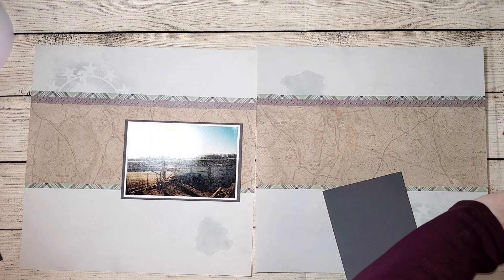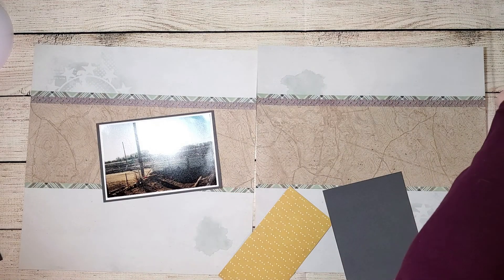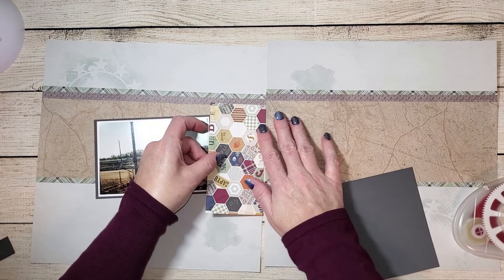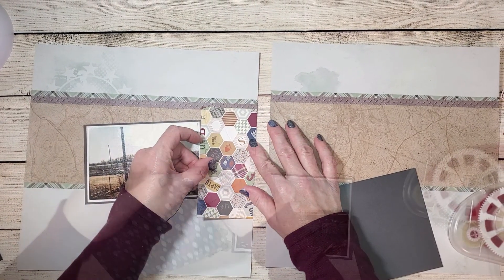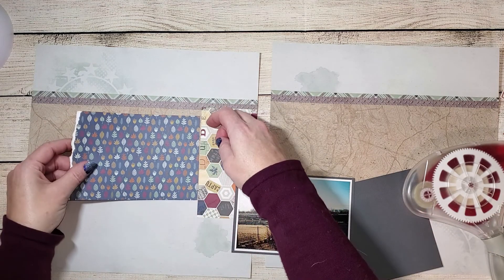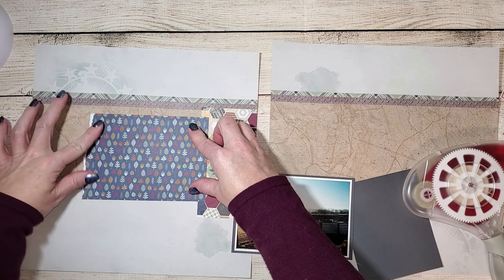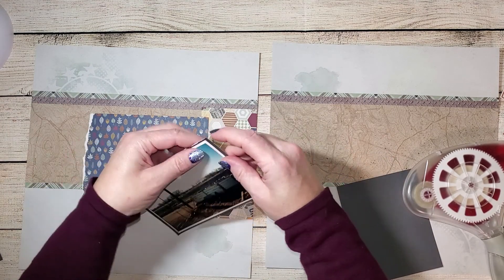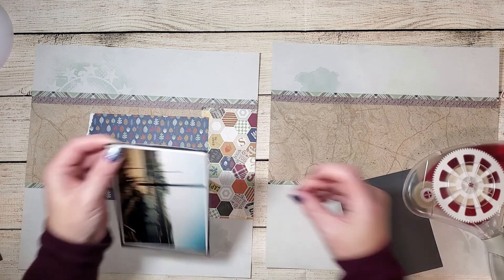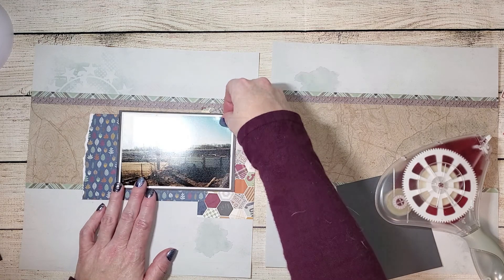Off-camera, I matted that photo in French vanilla just to give it a nice white border and help it become the focal point of the page. I'm going through each one of my papers and decided to tear the edge of that leaf paper — I like the distressed look, and that torn edge adds to it. I'm also distressing the mat on this photo by running my fingernail along the edge, creating little tears and curls. With that white background, it's going to help my photo pop up off the page.